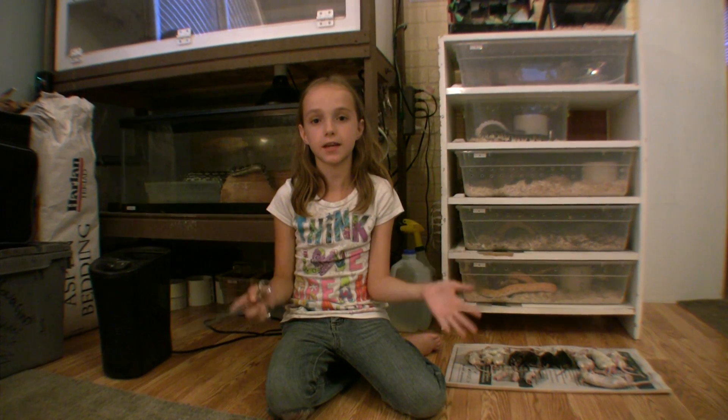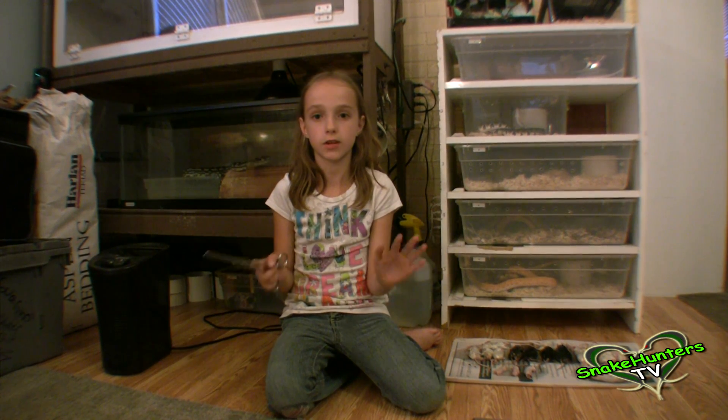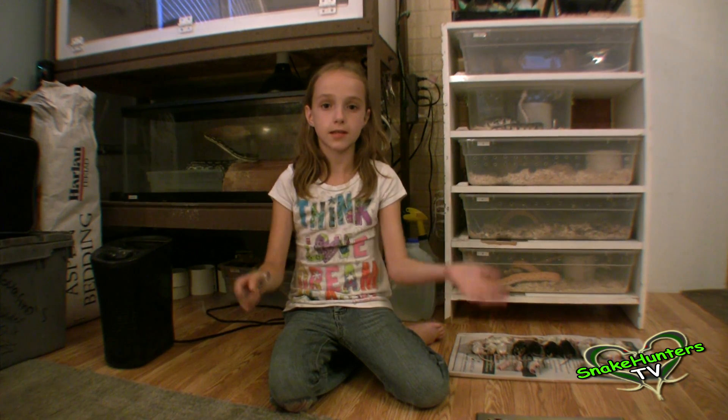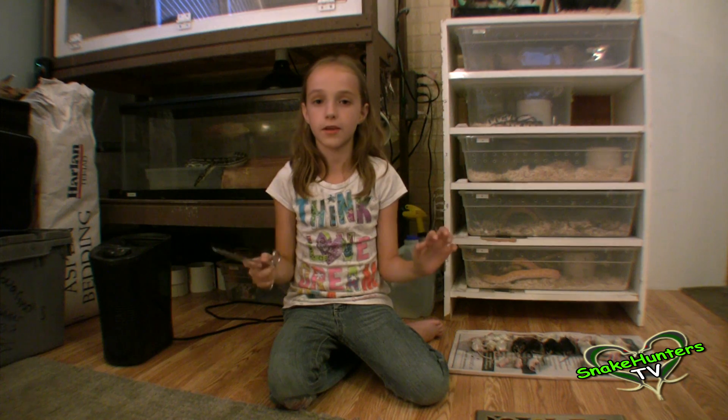Hey guys, Krista here from Snake Hunters TV. My dad has given me the responsibility of taking care of most of our snakes. I am so excited to be part of this hobby and can't wait until I grow so I can take over the world. In this video, I'll show you how I feed my snakes.